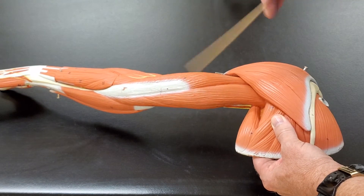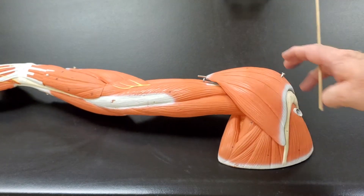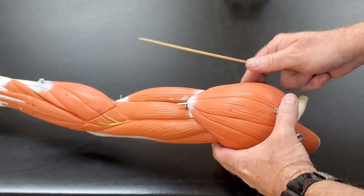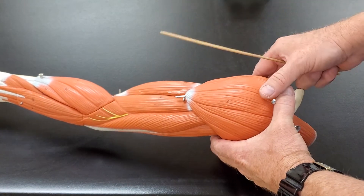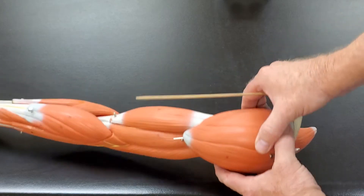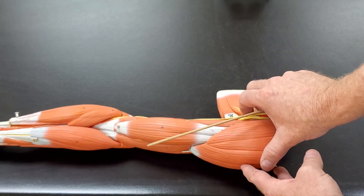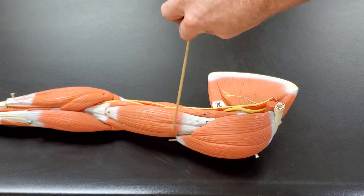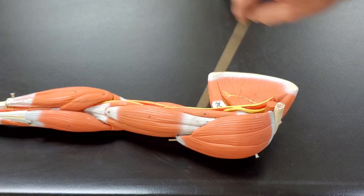Okay, that's the triceps brachii. So hopefully you can see all of the triceps, biceps brachii, and the brachialis muscle. I'm gonna rotate the arm a little bit more, and if you look at this side you can see that the biceps muscle here actually has two heads that split off.